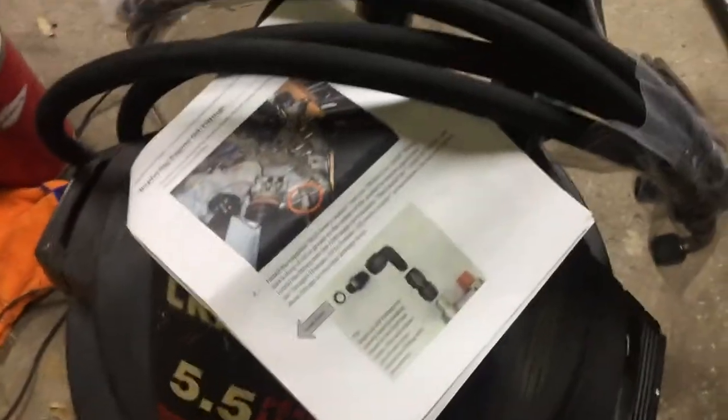Hey, what's up guys. I'm in the middle of doing this Sake Bomb oil cooler kit. I just thought about making a video because I don't think I've seen a video on YouTube yet, so I decided why not make one. I'm kind of in the middle of it but I'll catch you guys up. This is all the parts for the Sake Bomb kit — it comes with instructions and everything.